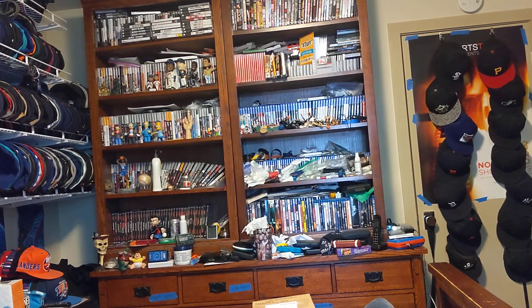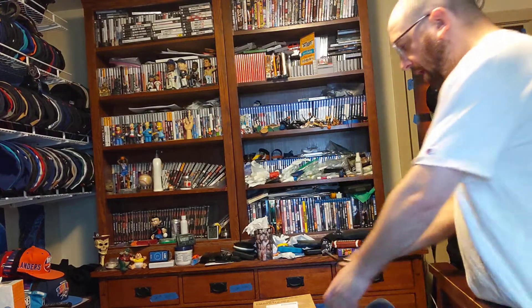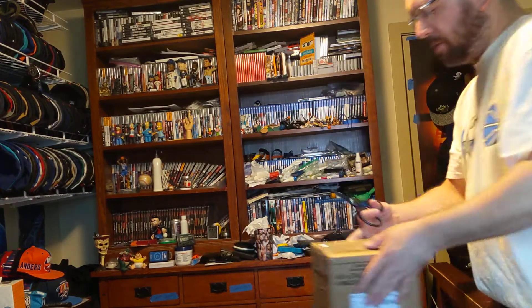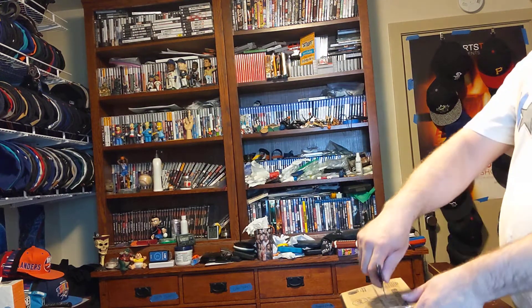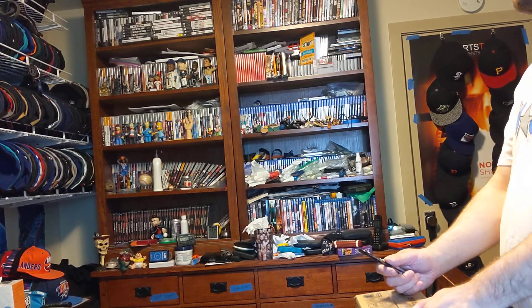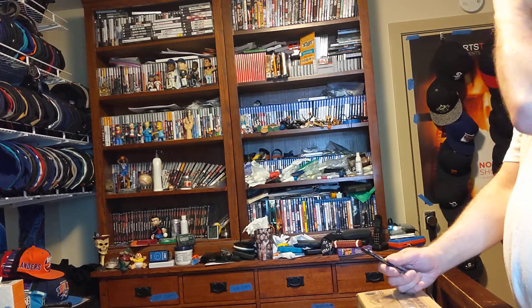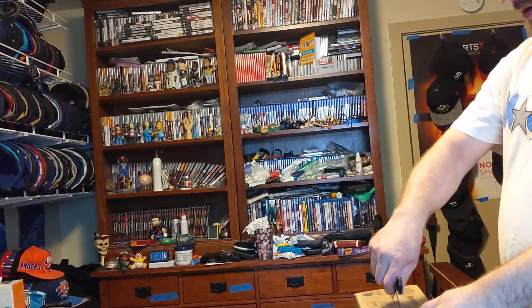Hi, this is MLBFan. I'm making an unboxing for a package that I ordered in April. I spoke to the seller and she gave me a refund because it never showed up. And it all of a sudden showed up at my doorstep last night when I wasn't home. I would like to unbox it now, so here we go.